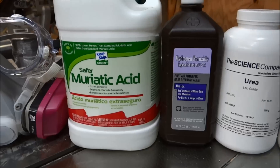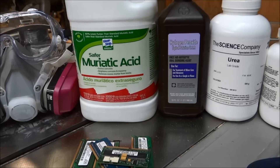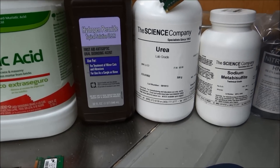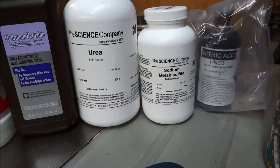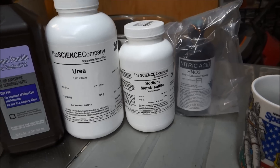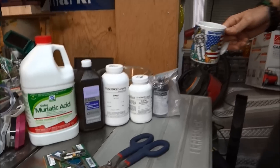We're going to need muriatic acid and hydrogen peroxide — both came from Walmart, so you can get those readily. That's for the first step. For the next step we're going to need some urea, which I got from the science company, and some sodium metabisulfate. Then there's nitric acid, which obviously scares me given the container it came in. And this is my NASA cup — in honor of the astronauts walking in space yesterday and saving the space station. Go USA astronauts, you rock!